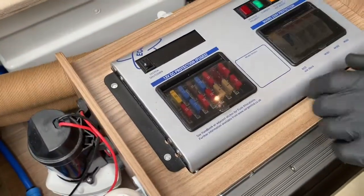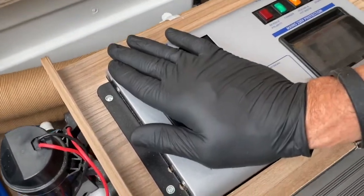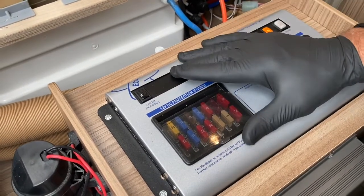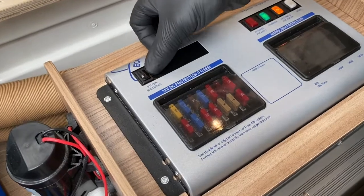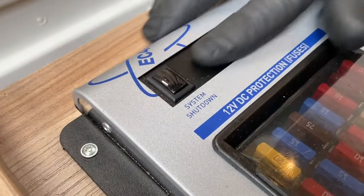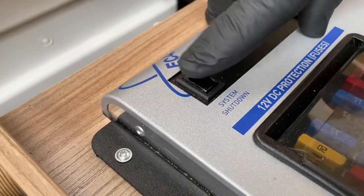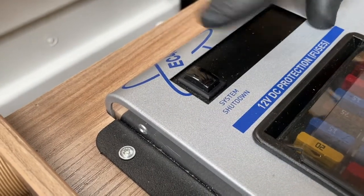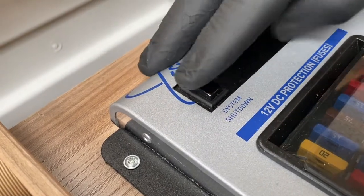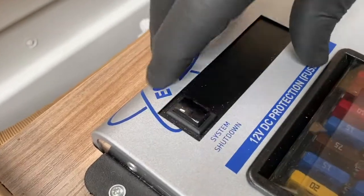There are two areas on the consumer unit: we've got 12 volts on this side and mains supply on the other side. On the 12-volt side you'll see a system shutdown button — this black one. When it's pushed in, as it is right now, it's in the on position. When it's sticking out, that's the off position, and that's the position it should be in for long-term storage.